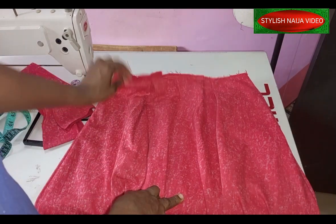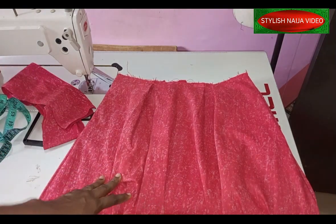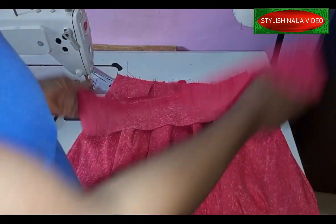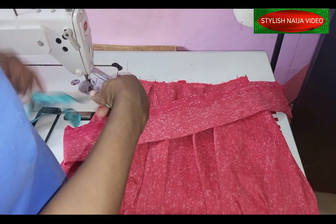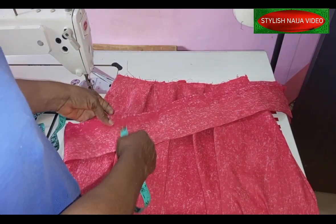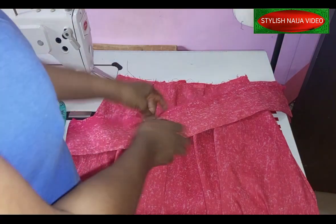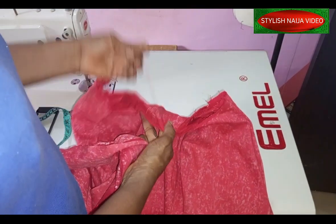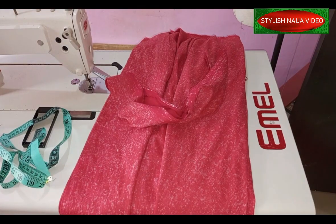I've finished stitching the skirt and you can see the pleats I added. The only thing remaining is to sew a band around the waistline. I've cut a straight band — about three and a half inches — and I'm going to use it to pipe the waist all the way around before I fix the zip on it.